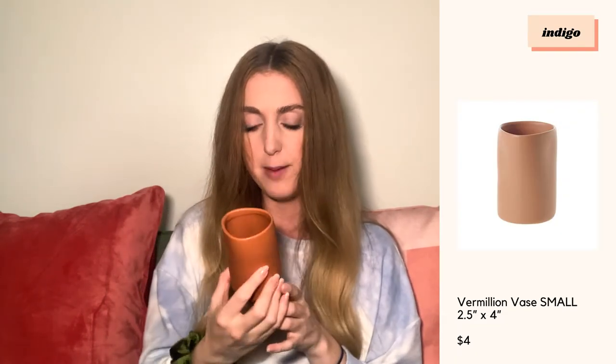The next thing from Indigo is this tiny little vase — it's a pretty rust color, a little darker than it's showing up on camera. It's kind of an egg shape and really pretty. It was only four dollars on sale. I'm looking for some dried flowers or something to put inside because it's actually quite small, but this will be great in so many different shots once I find my dried flowers.